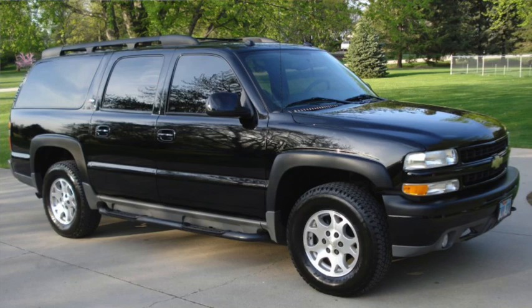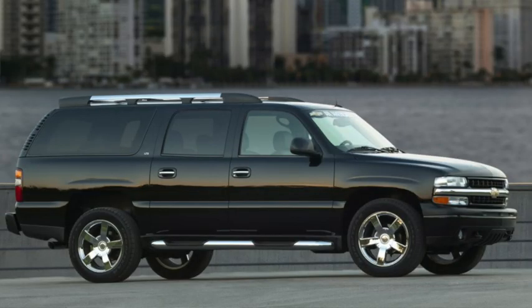But starting in 2005, the Z71 package would be offered on two-wheel drive models. In 2006, a special LTZ package was added to put it more in line with the luxurious Yukon Denali.